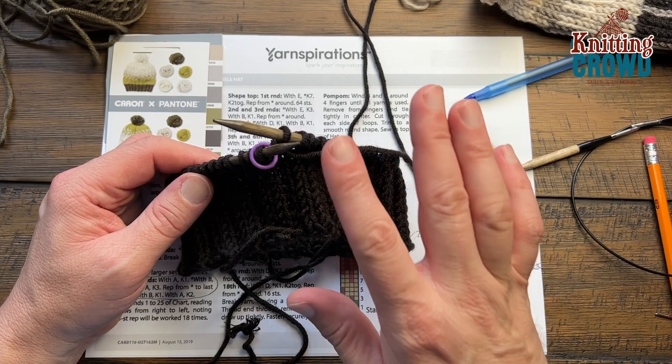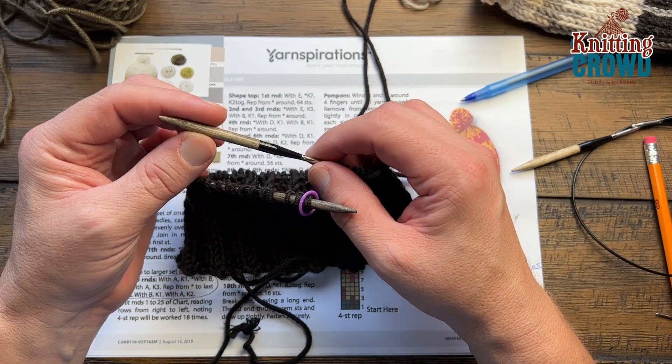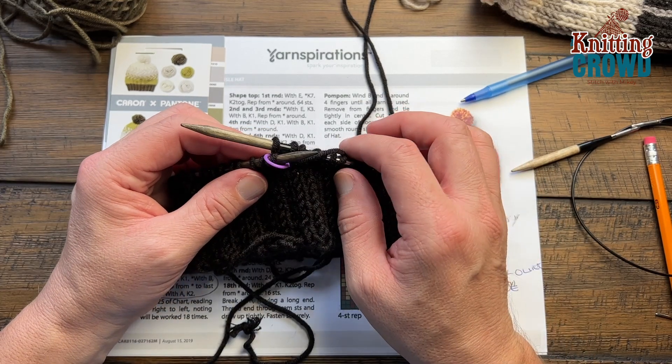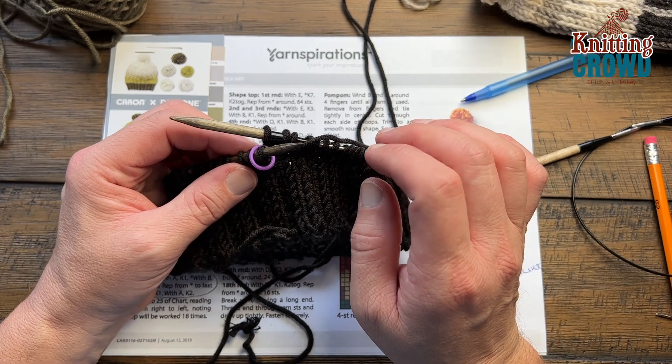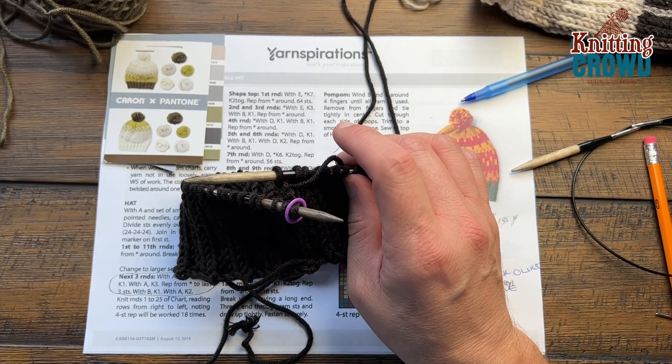You may not have the luxury of changing out your tips, but if you can unscrew them to change the size that will be very helpful. Otherwise you're going to need another circular of the same 6 mm — which is a US 10. So we're going to continue.